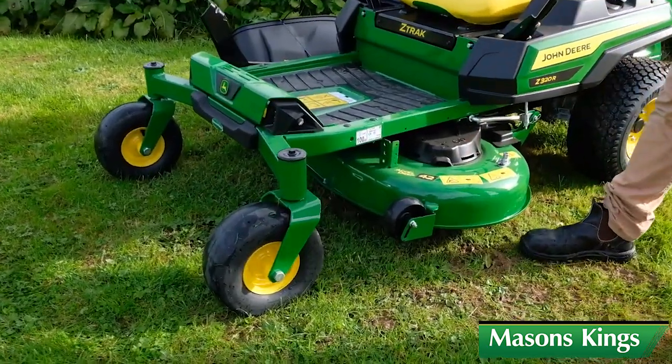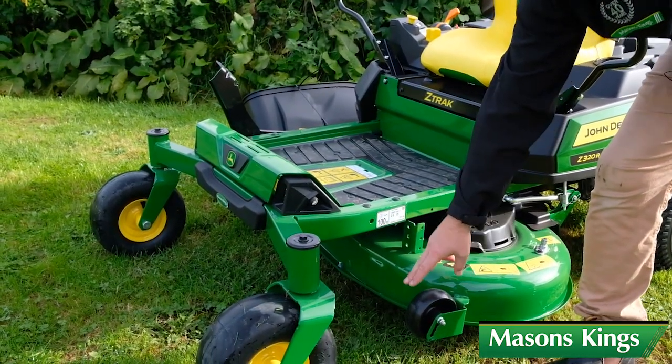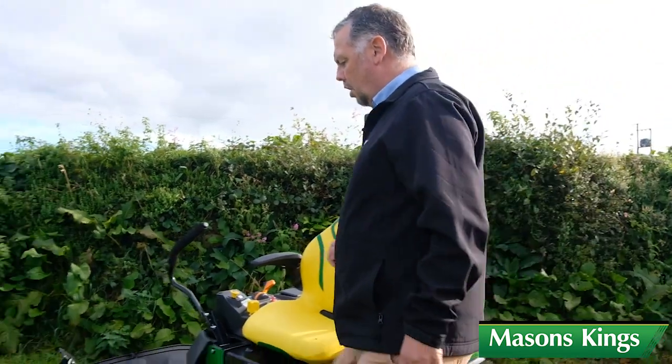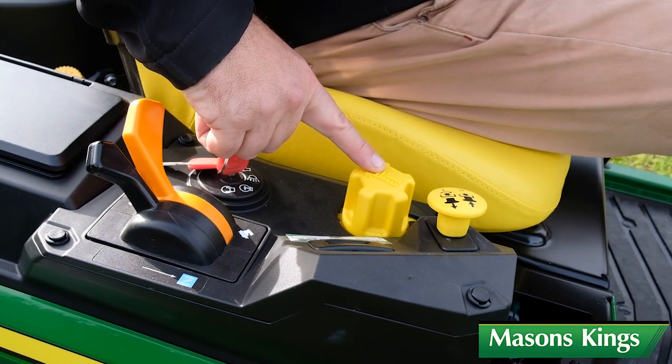The deck is a 42-inch deck with independent wash ports and front anti-scalping wheels. Onto the controls themselves — we have an independent foot control height adjuster for the deck, so you can raise and lower the deck as you're going along.